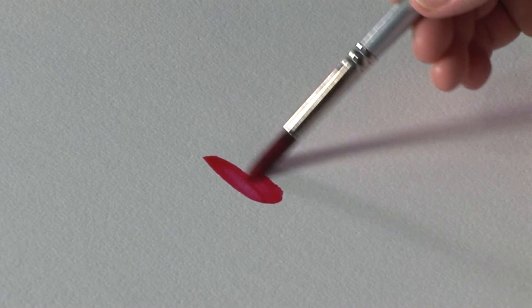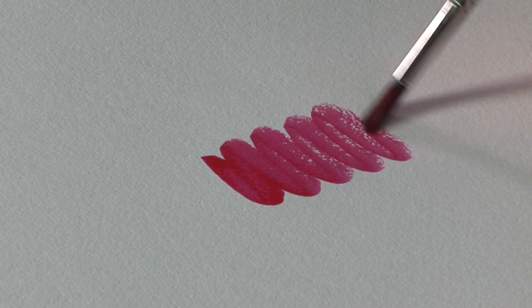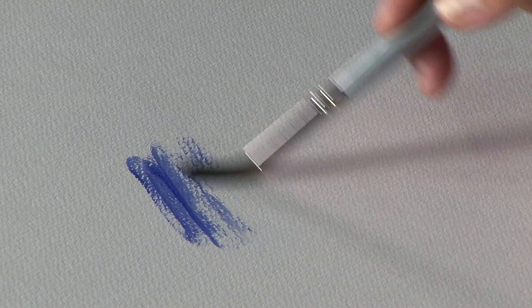Here we have the knot surface. Here we have the rough surface.